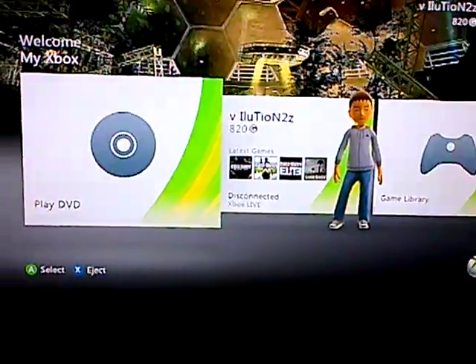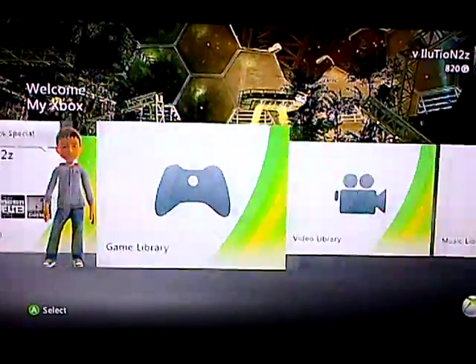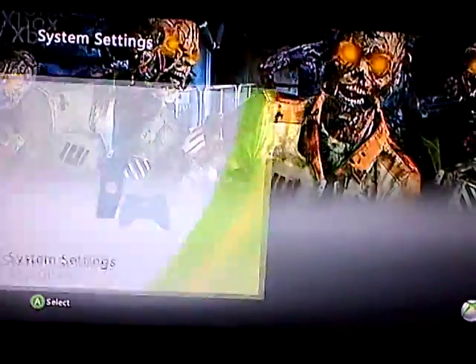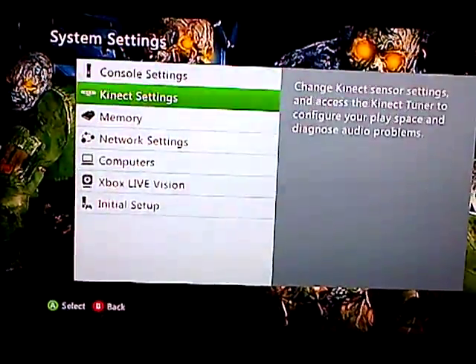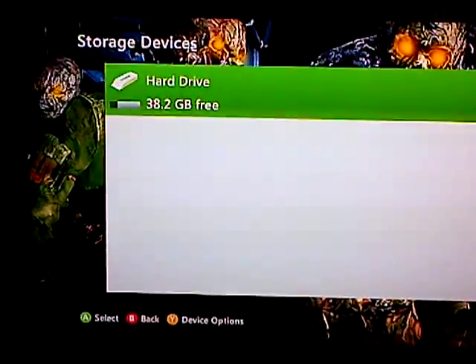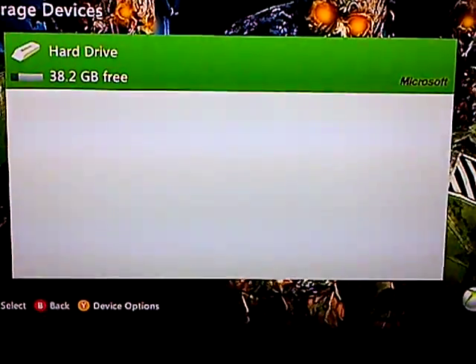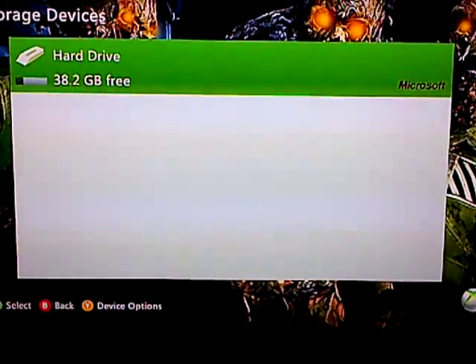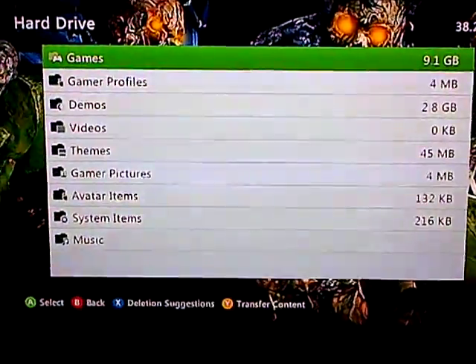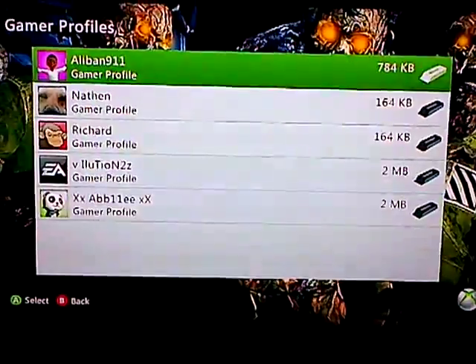I'm not going to put my USB in, I'm just going to pretend it's in. But basically all you've got to do is go to System Settings, go down to Memory. I've got my hard drive in, but below it would be your USB device. You've got to configure it, then go to Hard Drive, Gamer Profiles, and select the one you want.